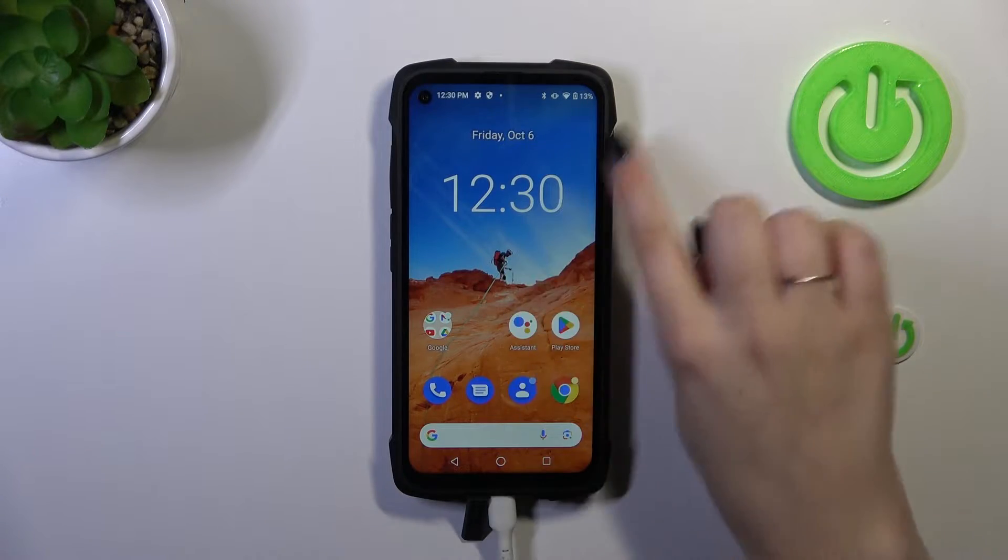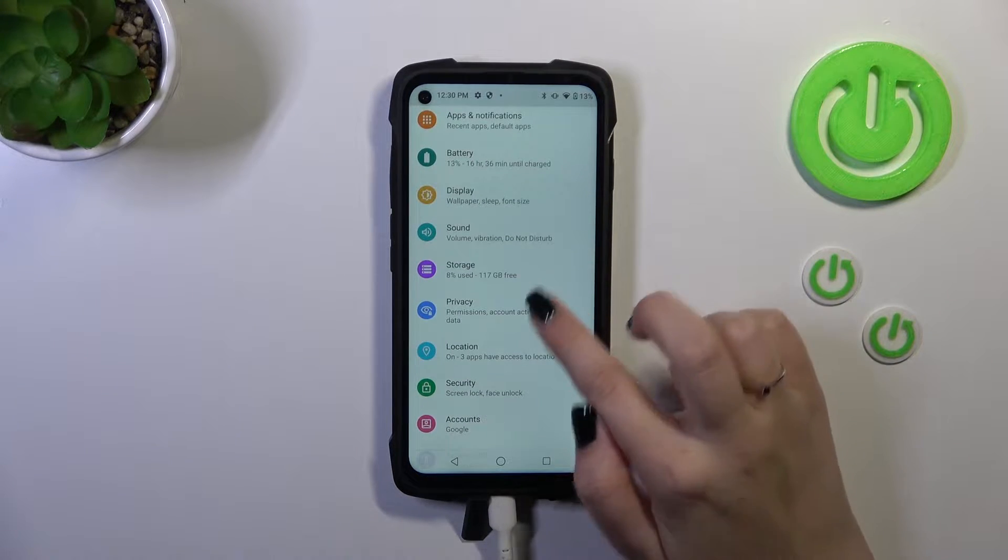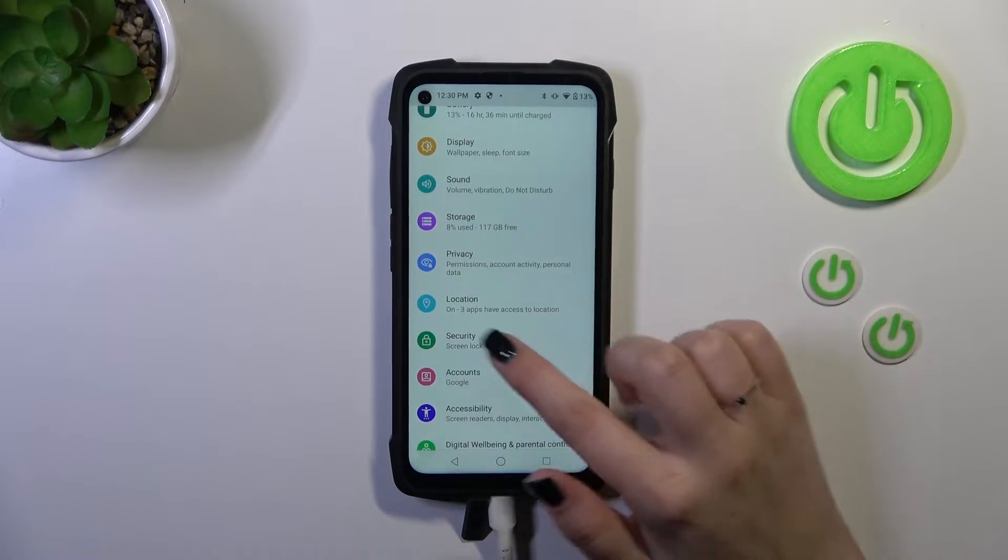So let's start with opening the settings. Let's find them and tap on them. Now we have to scroll in order to find the security option.